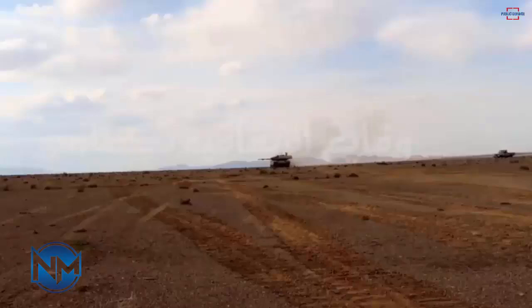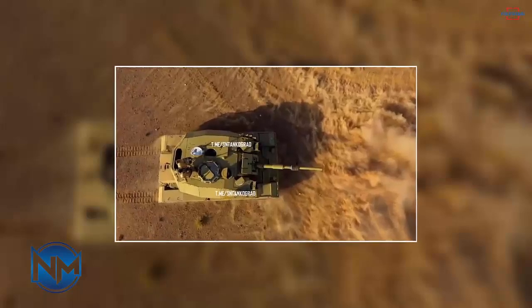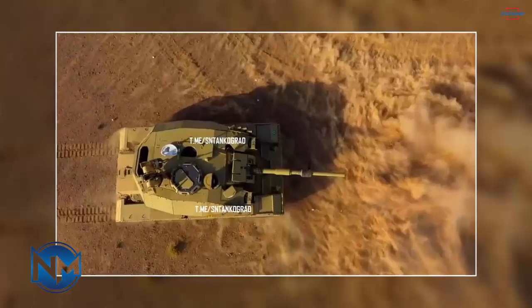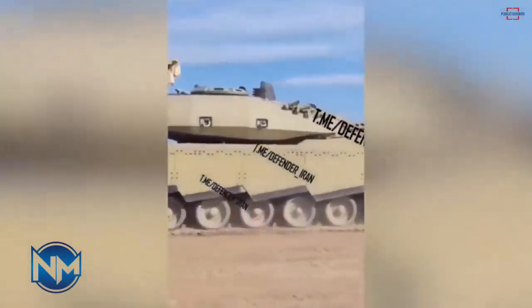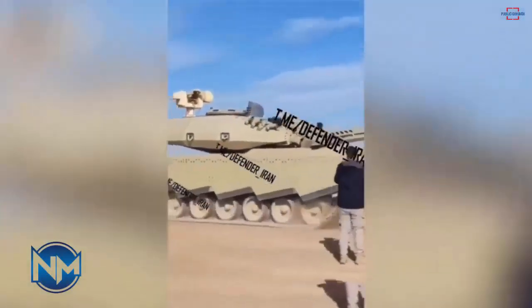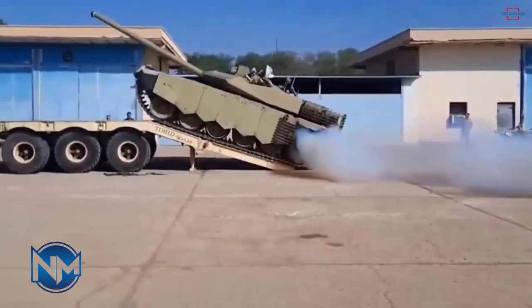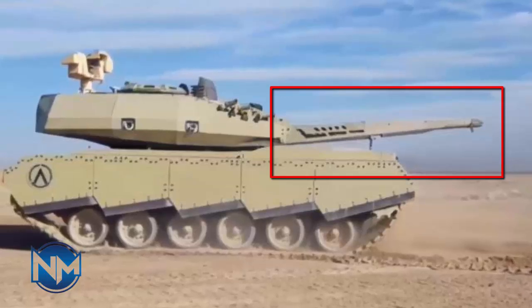The recent reveal of Iran's modifications showcased in the video shows marked differences, making it difficult to draw parallels with the mid-Cold War era American tank developed in the late 1950s. However, the brevity of the video, initially reported in Iranian sources, somewhat constrains any comprehensive analysis of Iran's localized upgrades. It appears that the designers drew significant inspiration from futuristic concepts for this extensive redesign.